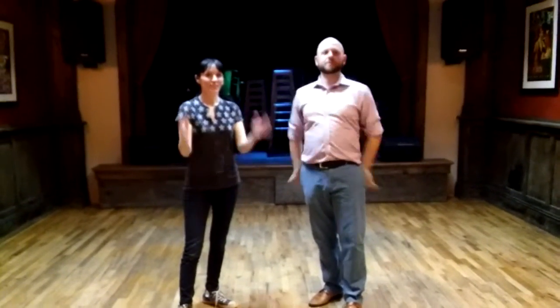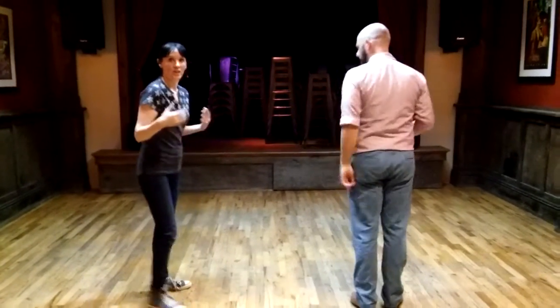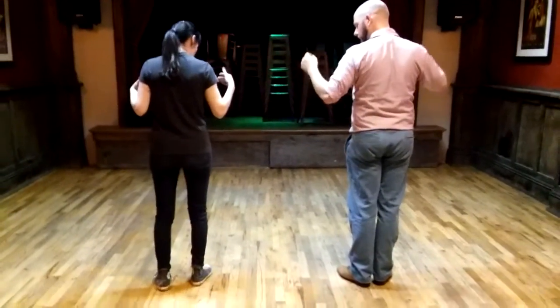This is Swing One, week five. We got to learn the Charleston, which we did. We started out just on our own doing Charleston.